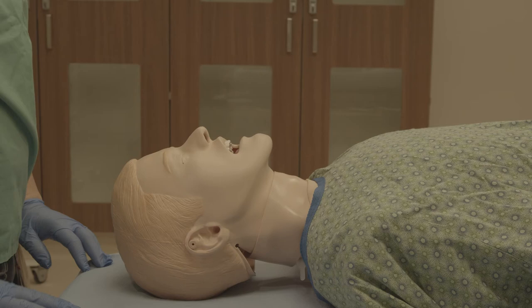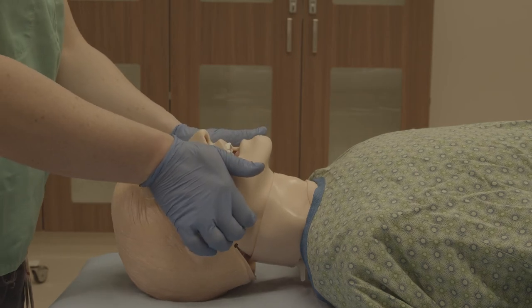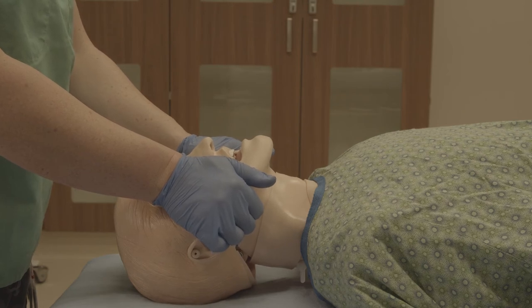Place the person face up on a flat, firm surface. Place two fingers behind the angle of the mandible — the curve on the jawbone — on both sides of the jaw, and push up so that the lower jaw moves. Brace the palms of your hands on the cheekbones of the patient. The head and neck should not move.